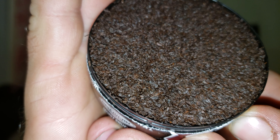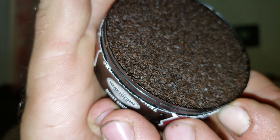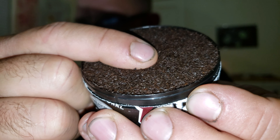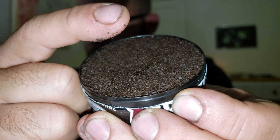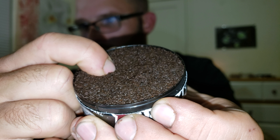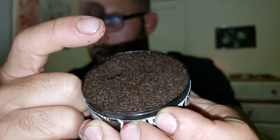That's almost like long cut compared to Copenhagen. Look at how shiny it is — real moist, real fluffy. See how fluffy it is? It's like pushing down and it floats back up. Push it in and it kind of swells.